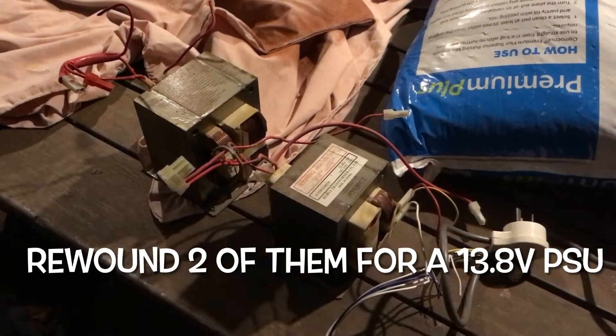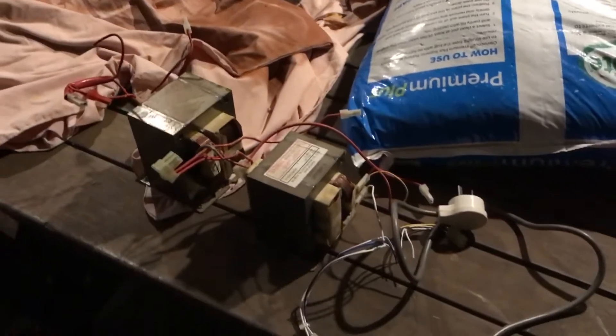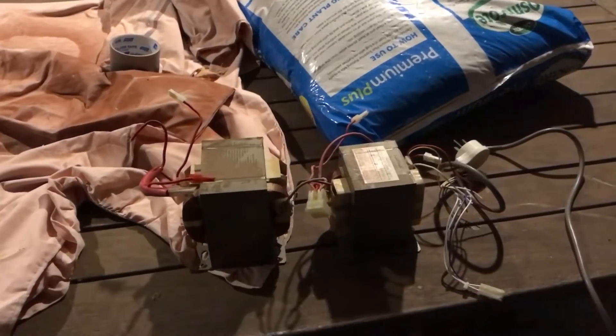These are microwave transformers — the last two out of the microwaves I had stacked up. I've got three of these now and they're going to go into high tension supplies for valve gear when I start doing some valve type equipment.